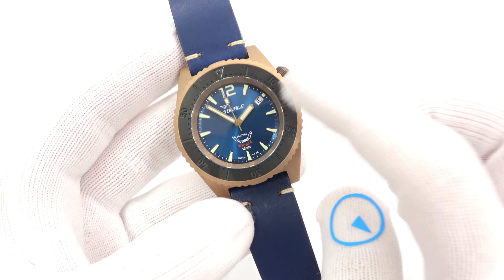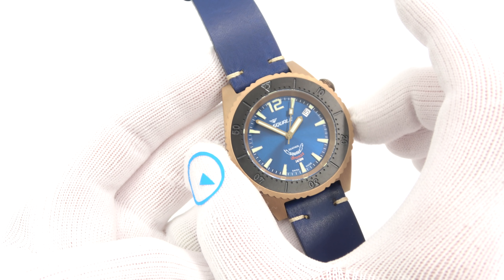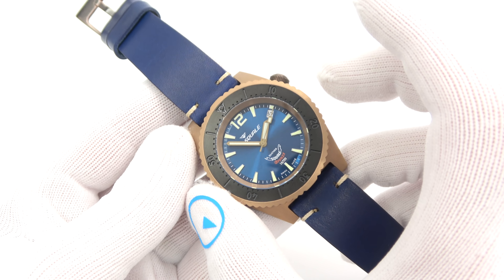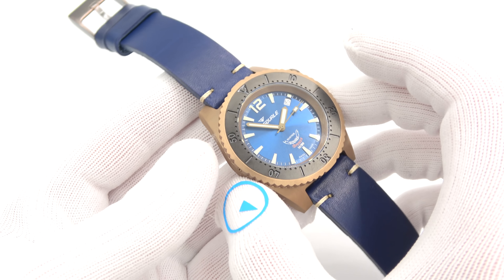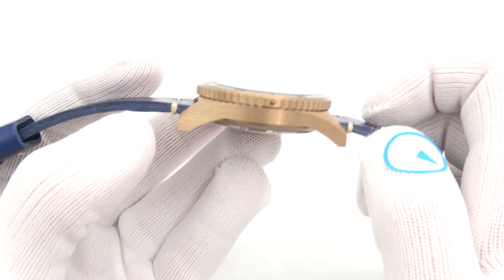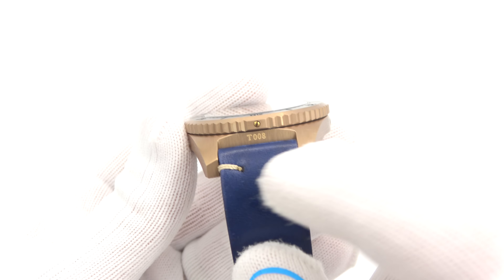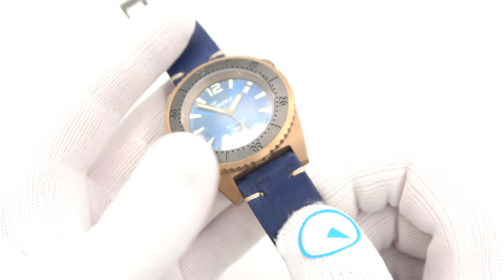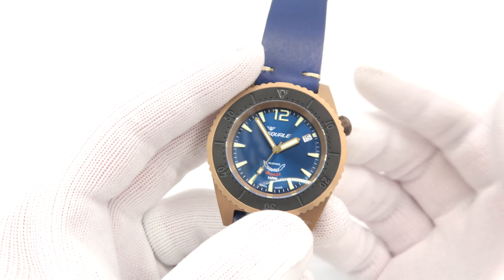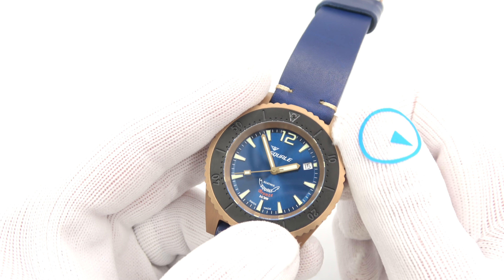Like a 1521 or 50 Atmos watch, it retains similar case dimensions. It is 42 millimeters in diameter — actually to the bezel; the case itself is more like 41. It is 13 millimeters thick, 49 millimeters lug tip to lug tip, and the lug width is 20 millimeters. It is powered by an ETA 2824 movement, which is basically the Swiss standard three-handed automatic.